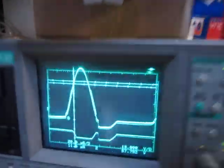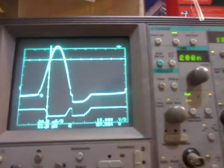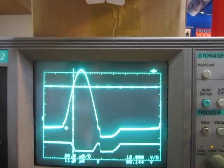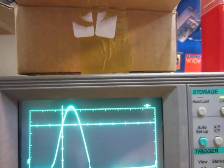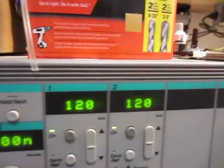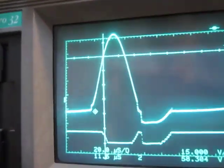I'll give you a scope shot. The common is connected to ground. The bottom signal is the base, and then this one's the collector. It's on the 120 volt scale, so it's got a pretty big voltage spike there.